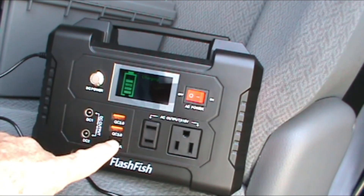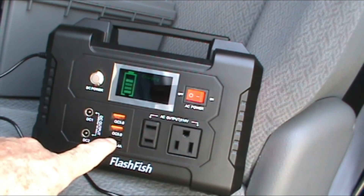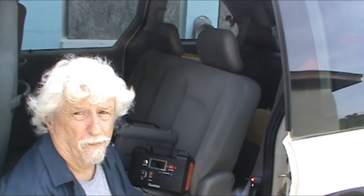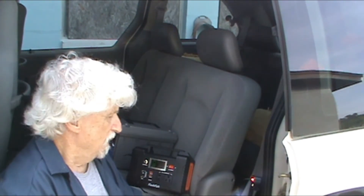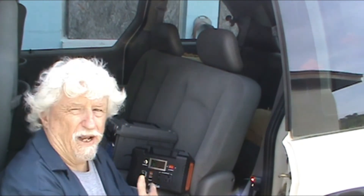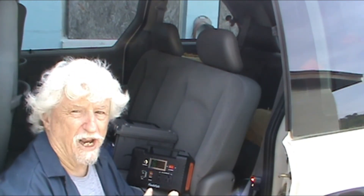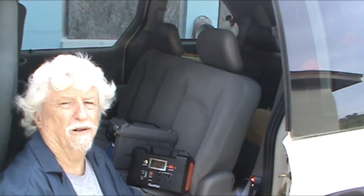If you plug a cell phone into any of these it draws it down in about an hour — it just drains it. So the concept's good, I really like it. I must be something wrong with the batteries in it, I guess. Okay, there's one other thing I'm going to try — I'm going to plug my FlashFish into my Jackery and see if my Jackery will charge it any faster. So let's go try that. I've now tried 110 volts in the house and 12 volts in the van, so now I'm going to plug it into my Jackery and see if it works.